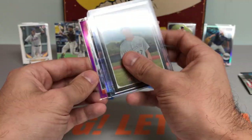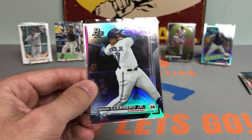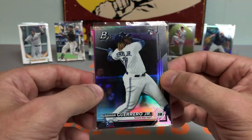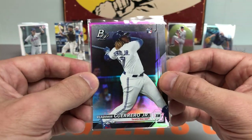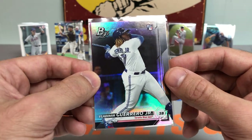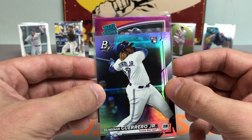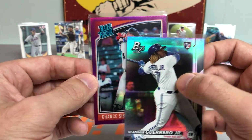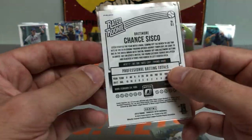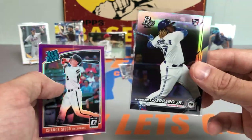Let's get to the hits. We got a Vladdy Guerrero Jr. Bowman Platinum rookie card — bang baby! Didn't have this one. Super high on Vlad, think he's going to bounce back real nicely and have a monster 2021. Love that card. And behind it, it is a rated rookie — a Chance Sisko Purple Parallel rated rookie from 2018 Prism. That turned out to be a very nice box.